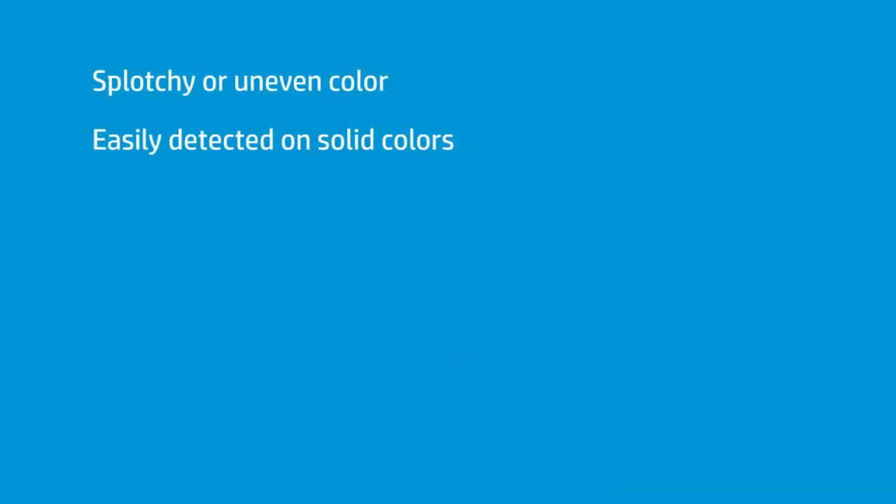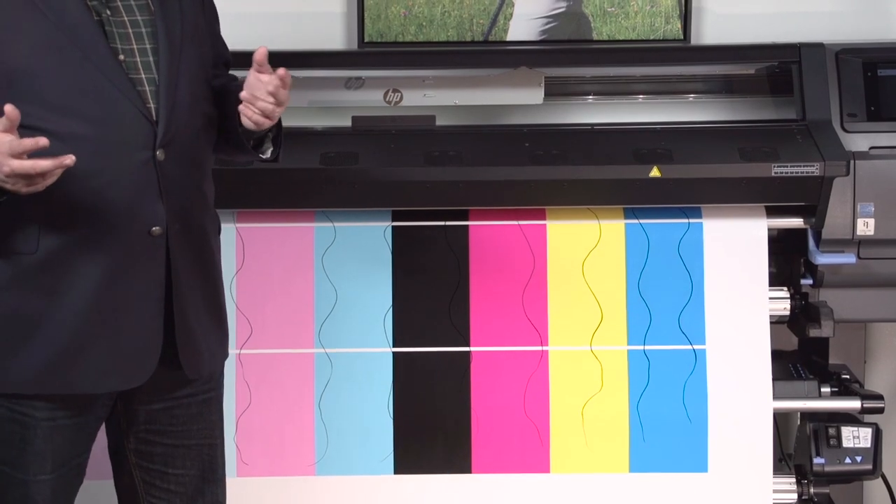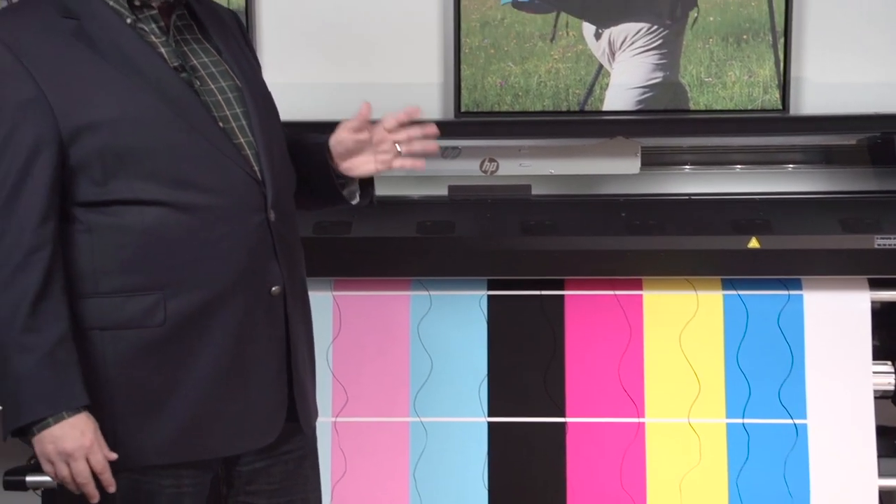Under the pinch roller would probably show a little better color than next to it, and that difference is immediately noticeable by the eye. Other telltale signs include overall splotchiness or unevenness in colors. A solid color chart is useful to identify plasticizer problems, because if you send a whole length across the media width of a big solid color and you have plasticizer issues, it'll be very obvious.